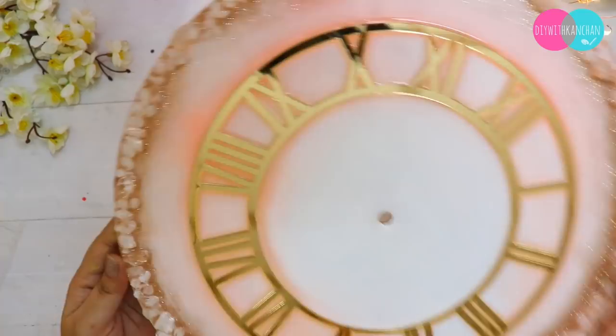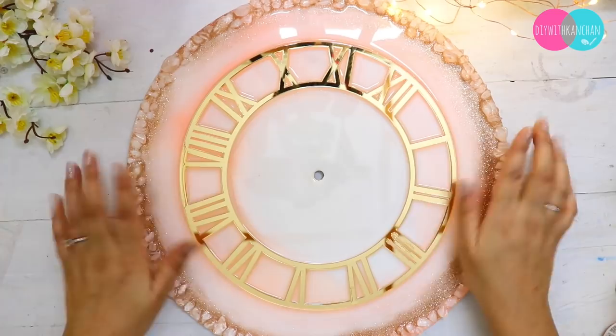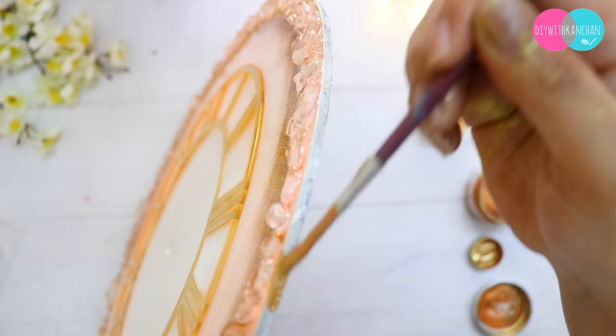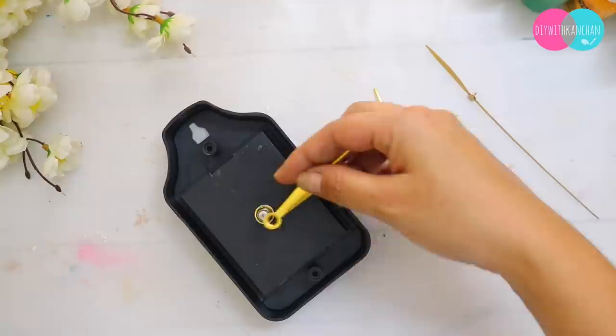Finally I'm finishing up the resin. The best part about this resin is it gives you so much working time — one and a half to two hours — it doesn't harden quickly at all. I left it for around one to one-and-a-half days, and this is how it looks once it is completely done.